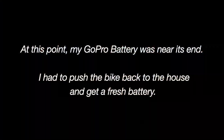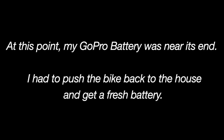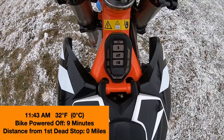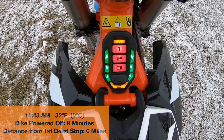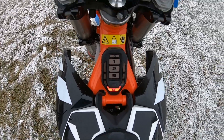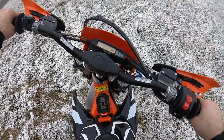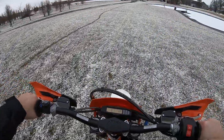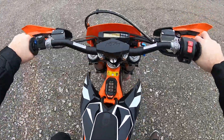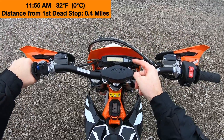Got a little bit left. See if we can take it a little while longer. It died on me for the second time at 0.4 miles.